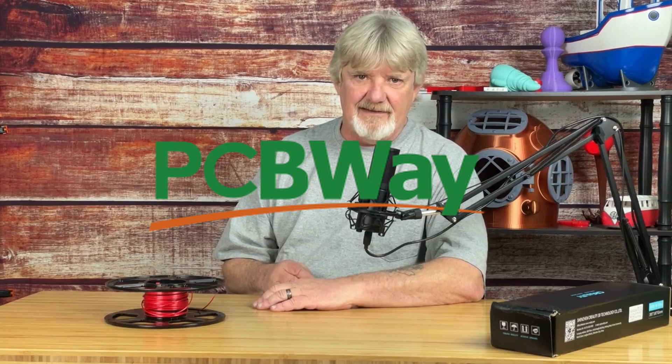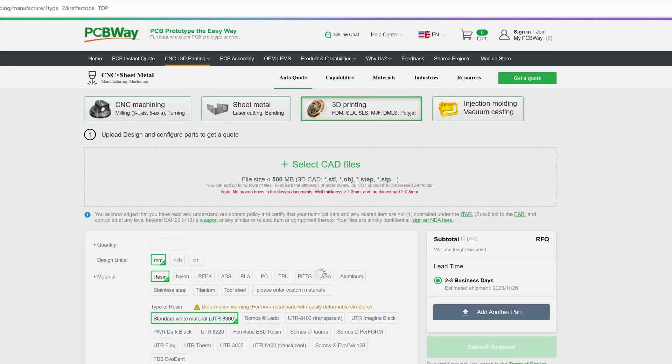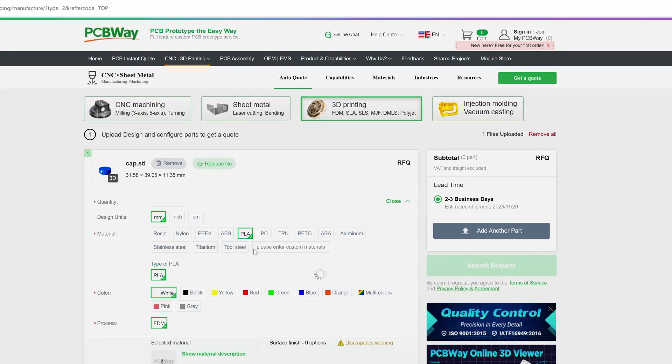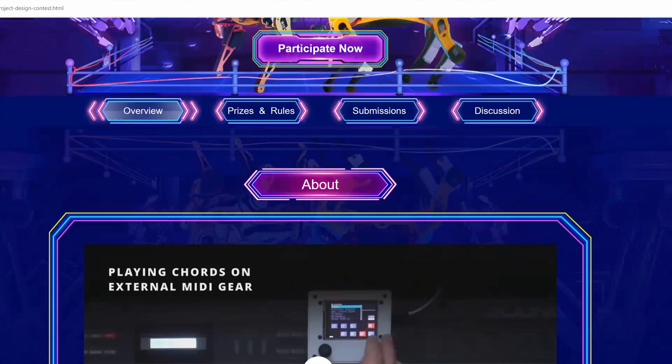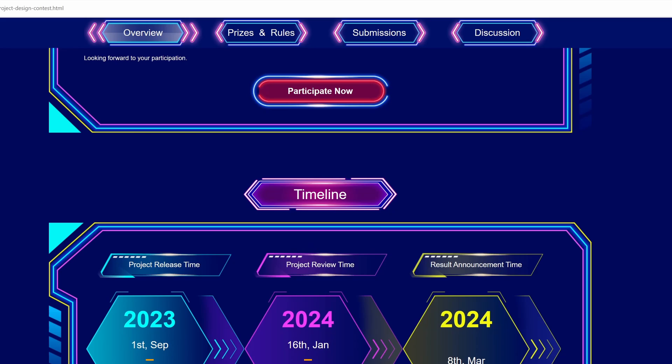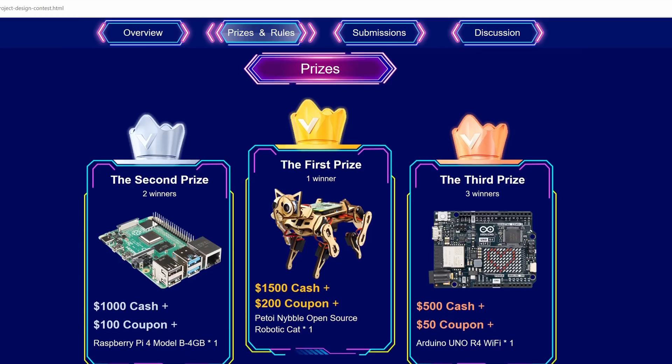This video is sponsored by PCBWay. PCBWay does more than printed circuit boards and assemblies. Perhaps you have a project requiring 3D printing but you don't have a 3D printer — PCBWay can help with that. Simply drag and drop your CAD file onto their easy quote page, select your preferred material type, the color, and the amount of infill, then click submit and get a lightning-fast quote. While you're on their website, check out their six project design contests with categories for both electronic and mechanical projects. Maybe consider entering the project you're working on right now. Professional or hobbyist, PCBWay has you covered.